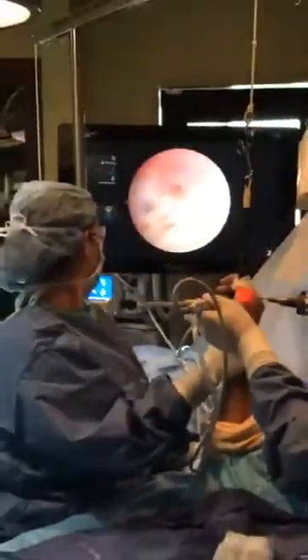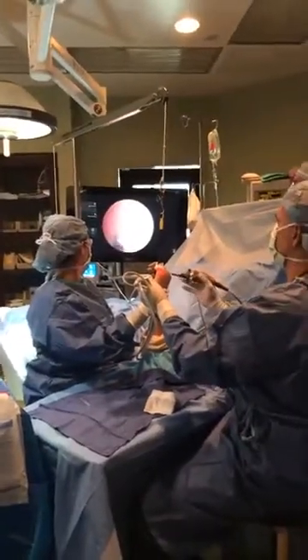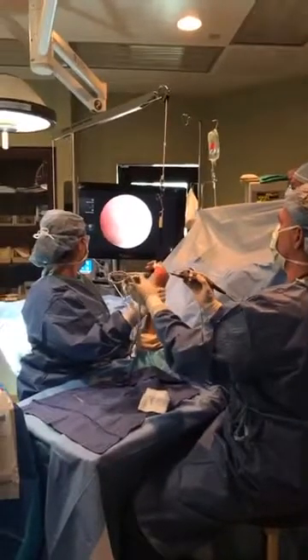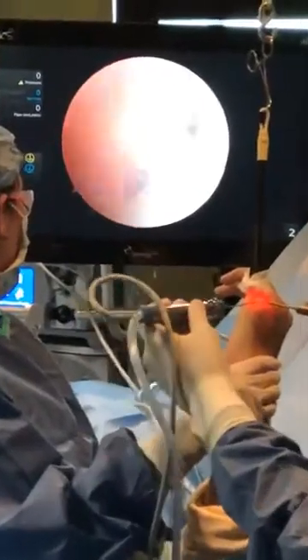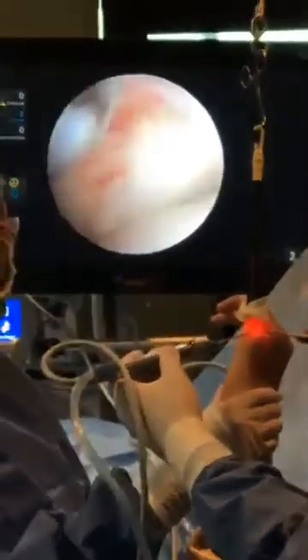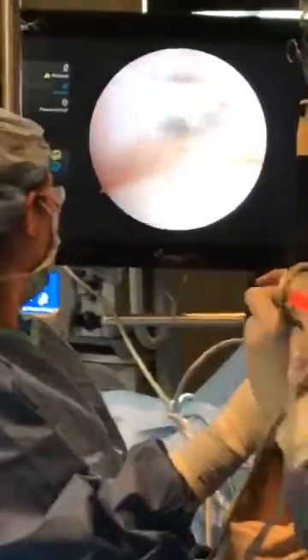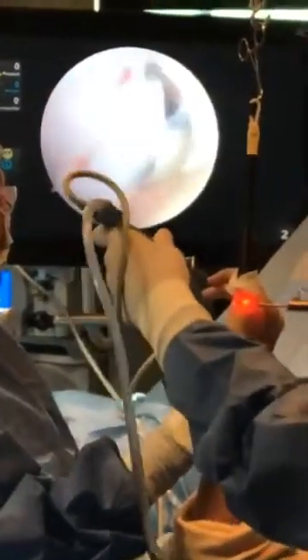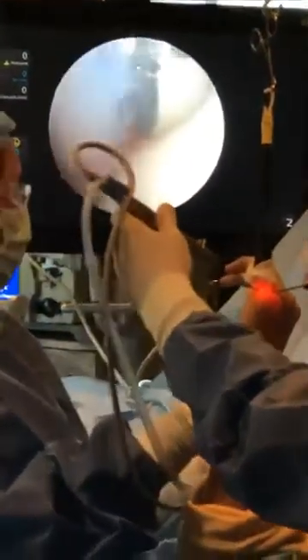This machine is like a roto-rooter. We're going to use radiofrequency. What we're doing now is a mechanical shaver where we're actually aspirating and removing the tissue, but again without having to open the joint.